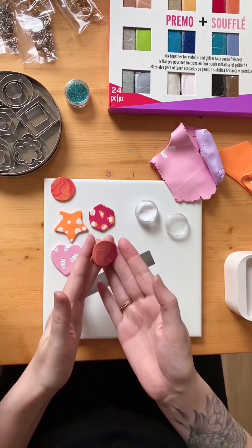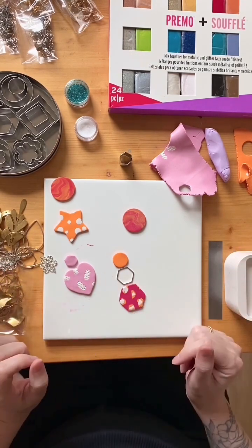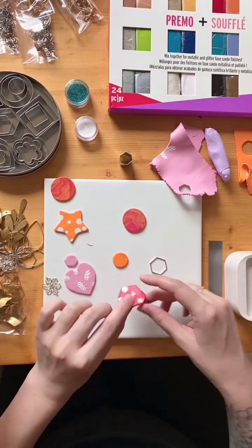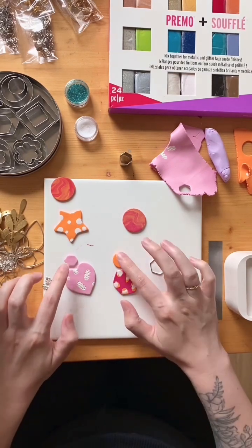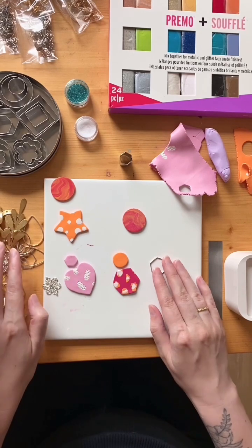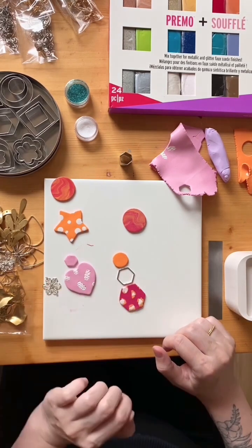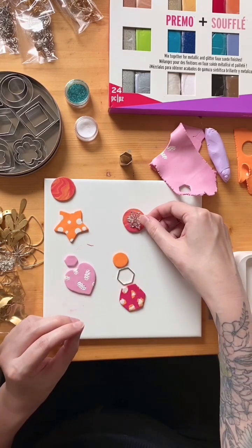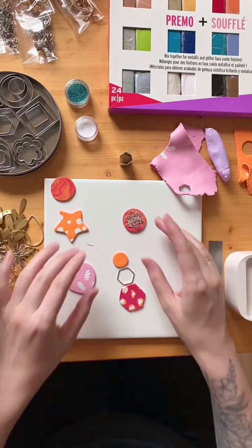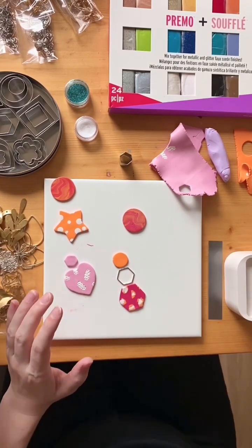Remember when making your earring shapes to put thought into what's going to connect with what. I've quickly done up some topper pieces for my heart and hexagon — these can be connected so you glue a stud onto the backs, put holes here and here to connect two shapes together with a jump ring. We also have connector pieces which can be thrown in the mix. These pieces are incorporated after baking, but you have to think about what you're making before you bake so you're set up for success.